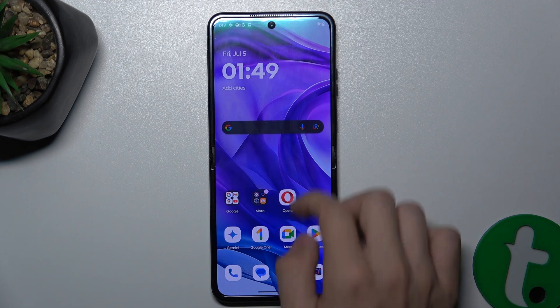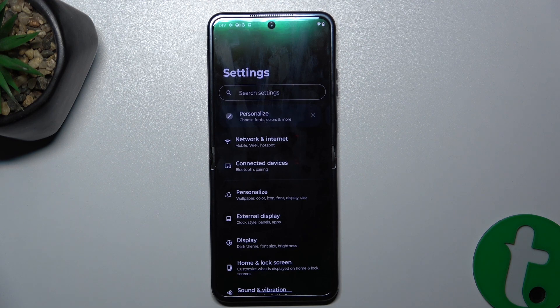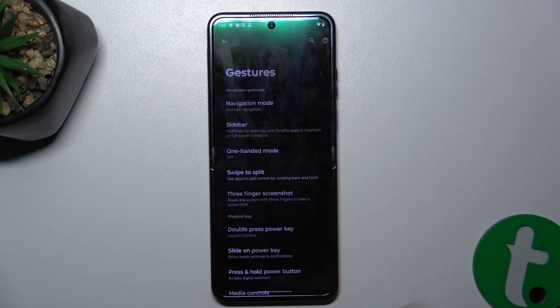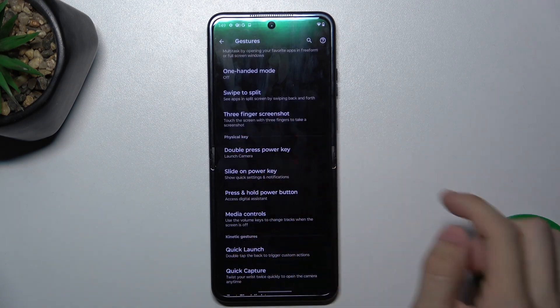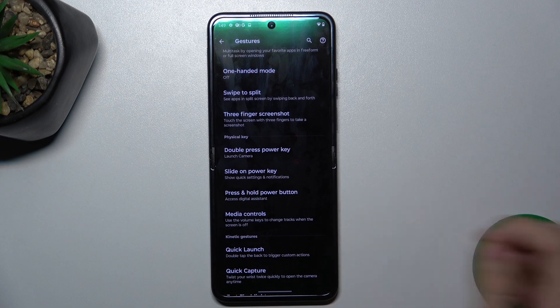So to do it, let's open Settings, and now in Settings you can go to Gestures, Physical Key, and here are three options for the power button.